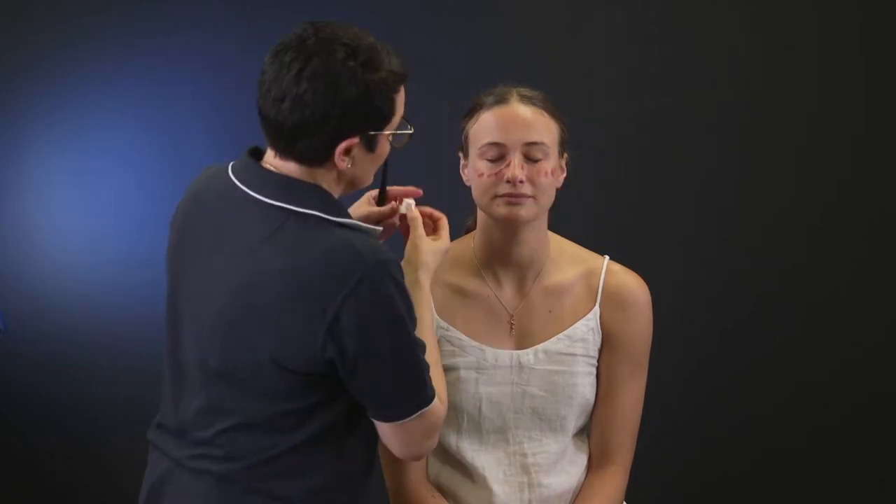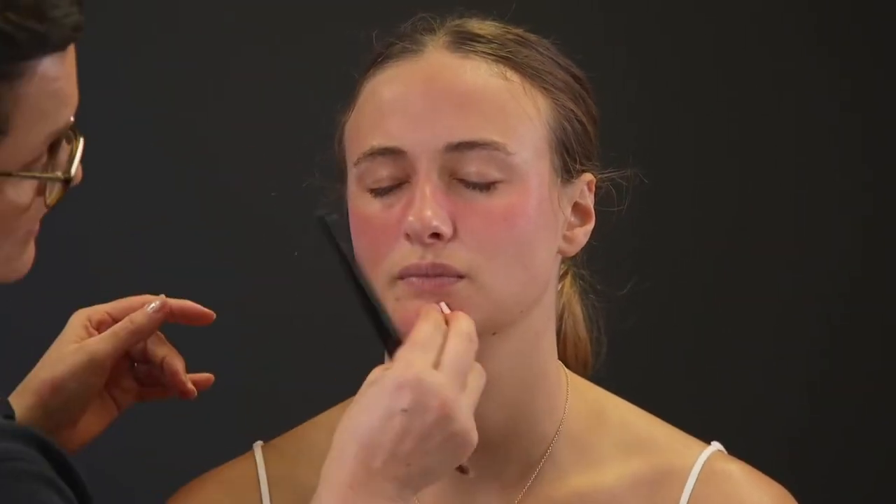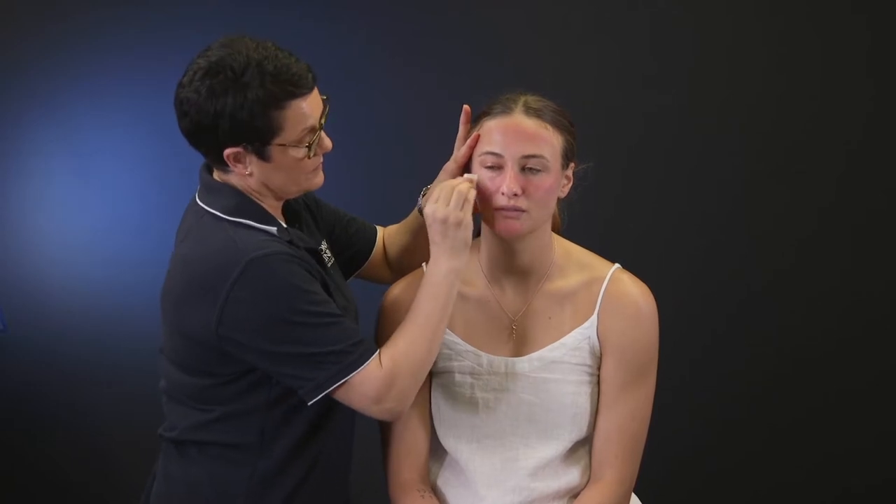Apply some red using the sponge on the cheeks, nose, forehead and chin, and then blend well with a makeup brush. Dab the sponge into the liquid latex and dab onto the cheekbone.